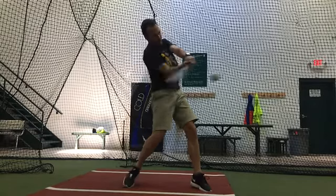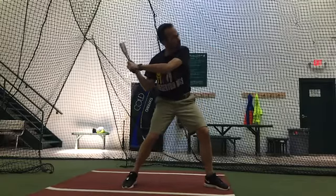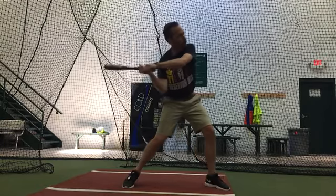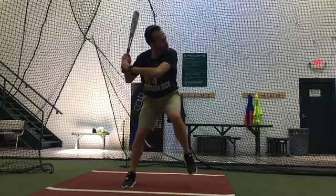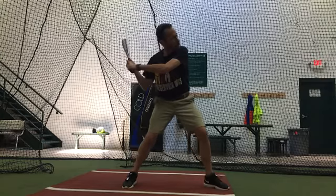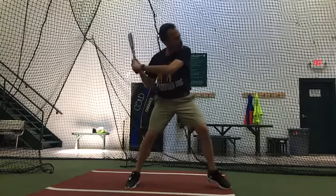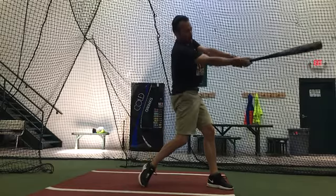Notice how fast your head stops. Notice here how the head's moving, moving, moving, doesn't stop until there. So this is what I mean by kind of lunging. If you take this move, there's nothing wrong with that move, but your barrel should still be in this position by the time your head stops moving. So this is why you get pull happy. Head's moving. So that's what we're trying to avoid.